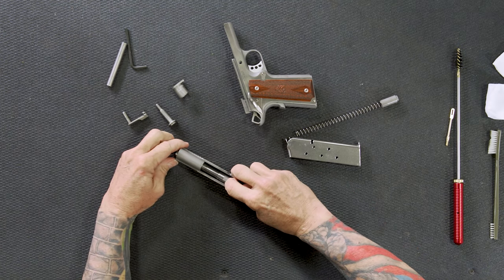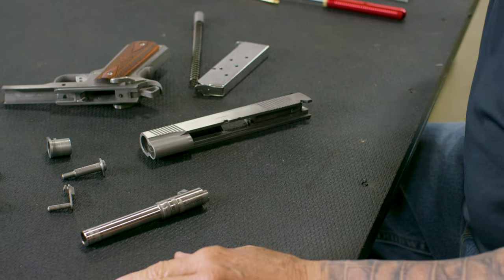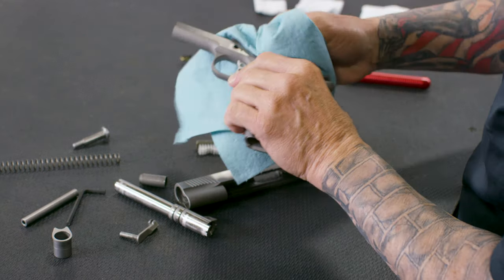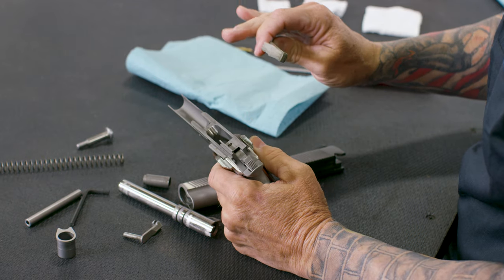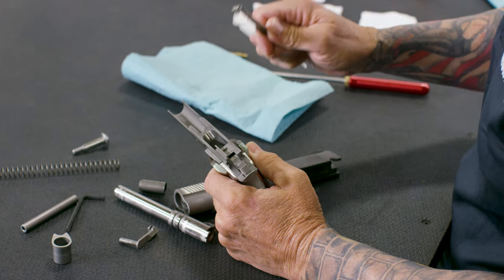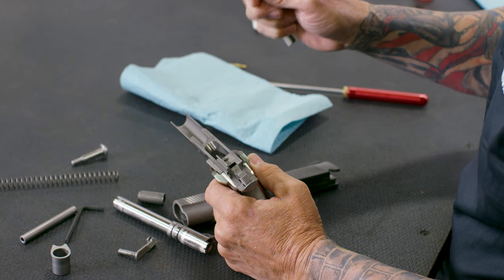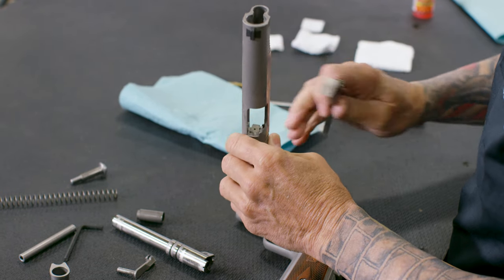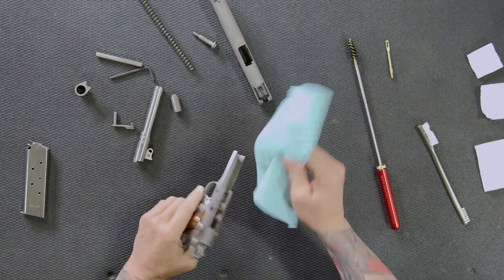I take the back part of the recoil spring out, push the link down, and pull the barrel up — that's it. The gun is field stripped. For cleaning, I'll use rags and paper towels to wipe off any dirt and grime. You may need a toothbrush on your feed ramp, but I would never recommend using a stainless steel tip toothbrush on any firearm. I'd only use a brass or bronze toothbrush for the breech face — and I avoid stainless steel brushes of any kind.